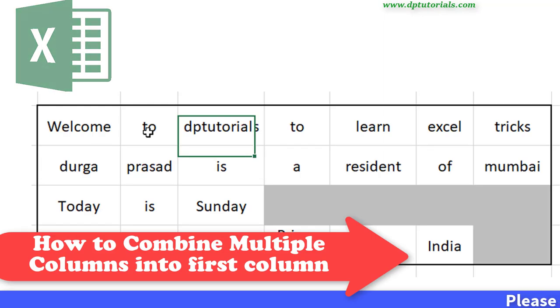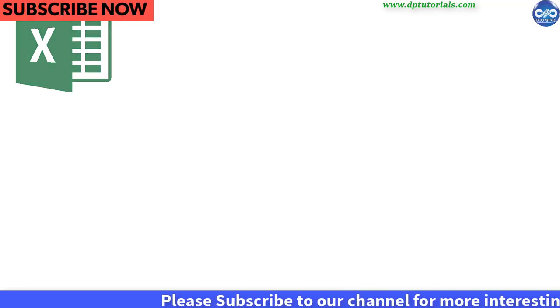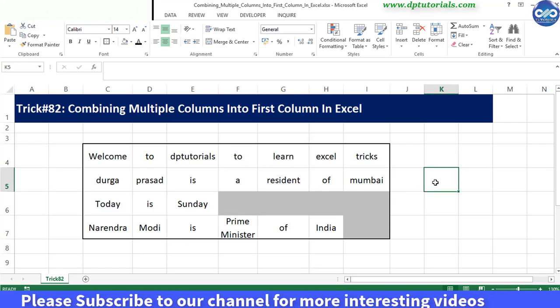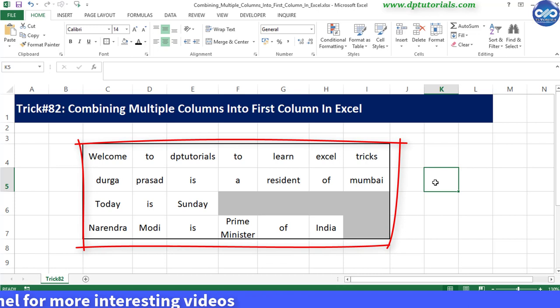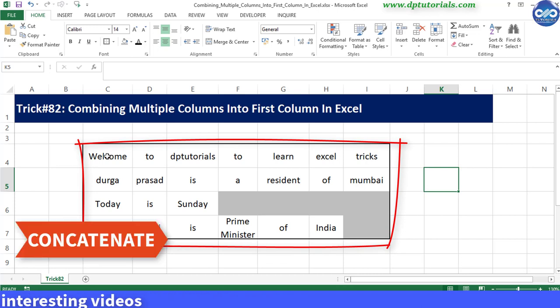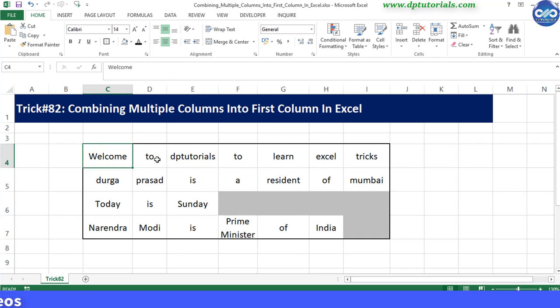In this tutorial, let us learn combining multiple columns into the first column in Excel. Sometimes you have a need to concatenate cells together, like if we want to combine these columns into a single column. We generally use the concatenate function, but if we have too many columns and the number of columns vary in each row, it would be a tedious job and difficult to execute.